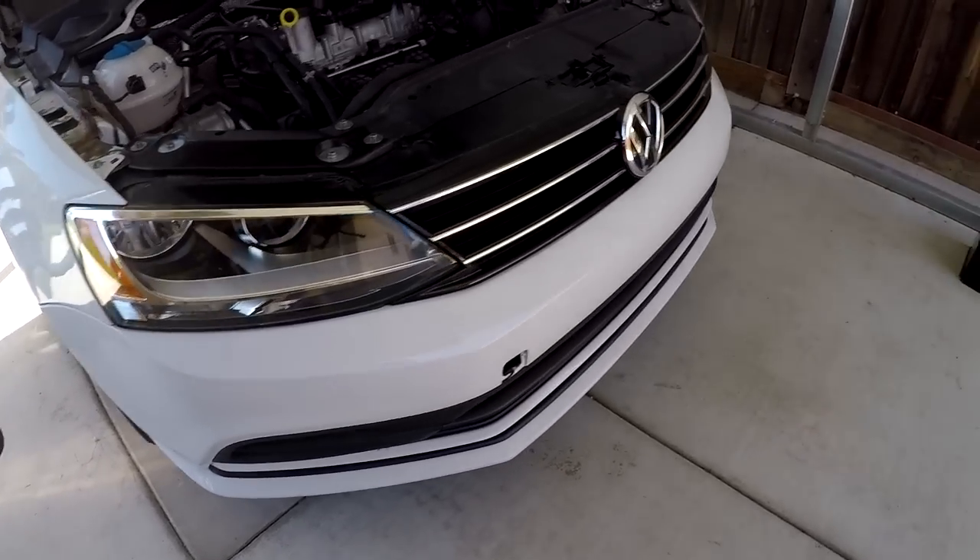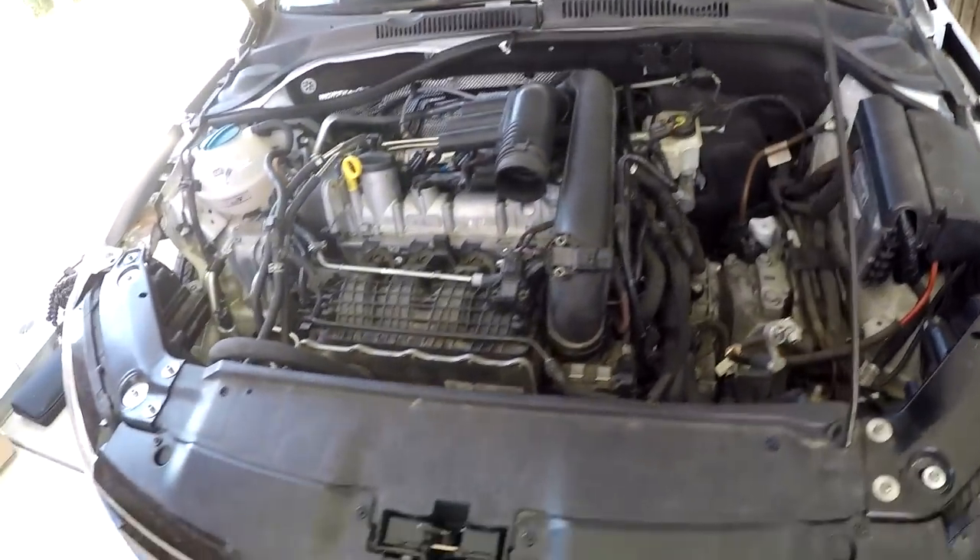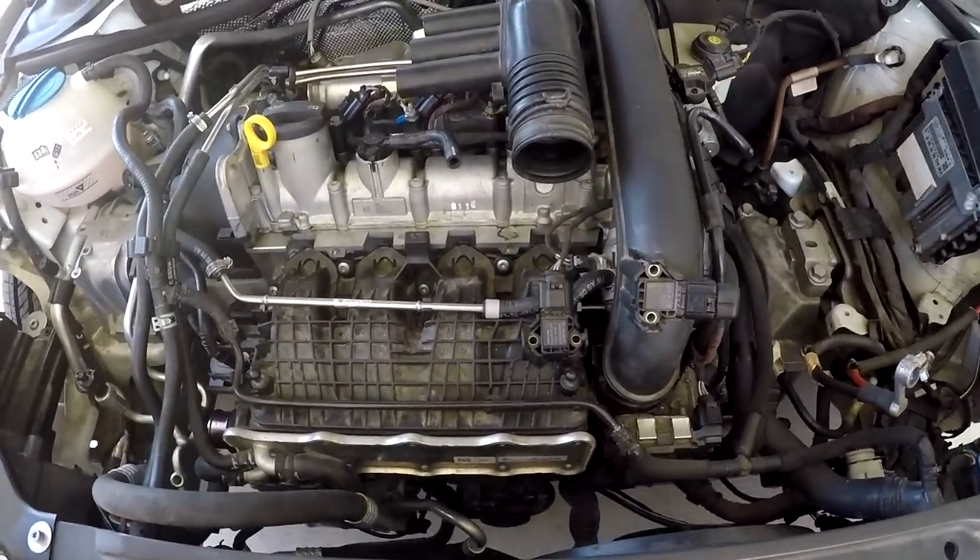Front end is now on. I'm going to go ahead and install the battery tray and at the same time put the intake back on too.